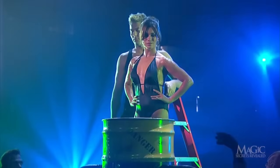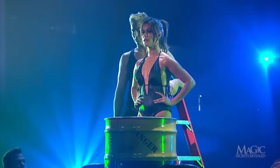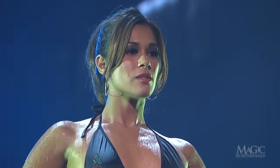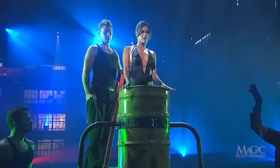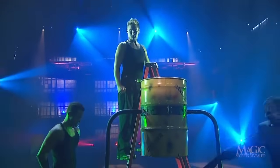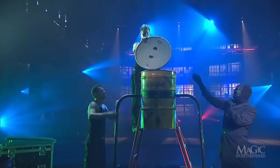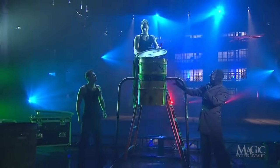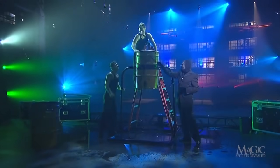Now that she's soaking wet, she's ready to take on the deadly challenge. She inhales deeply, then exhales as she prepares for the big dunk. She's under the water. As an experiment, hold your breath to see how long you'd be able to stay underwater if you were in her swimsuit. A metal lid is clamped into place.